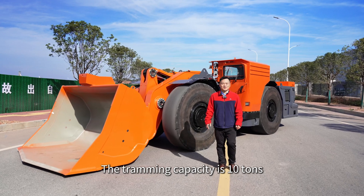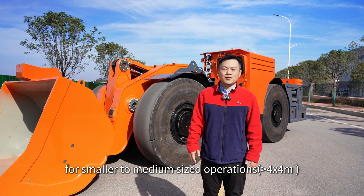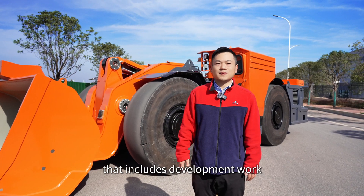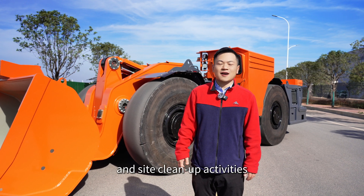The tramming capacity is 10 tons. The Shingtong WJ-4 is designed for small to medium size operations that include development work, production mining, construction sites, and site cleanup activities.